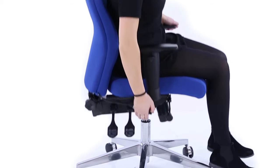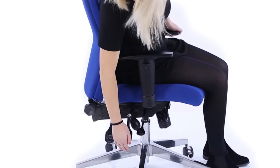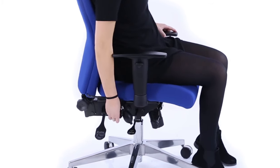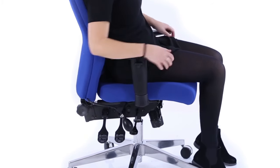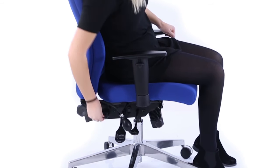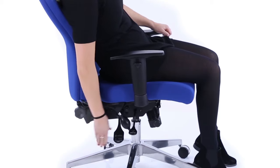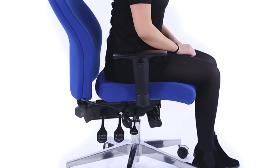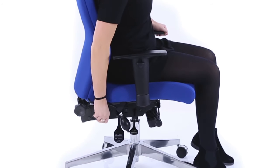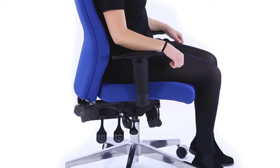A single lever can be lifted to raise and lower the height of the chair. Another lever can be lifted to release the tilting action — push it down to lock in any desired position. A third lever is there to release the angle of the backrest and allow you to lock it in any desired position.